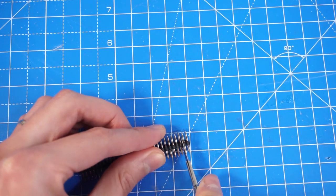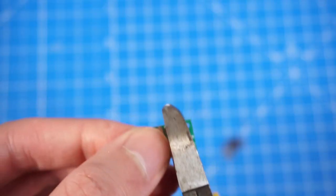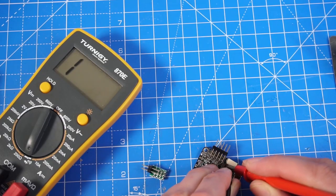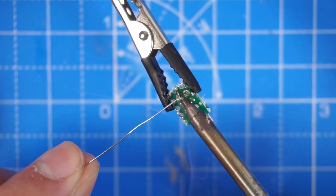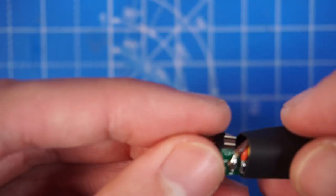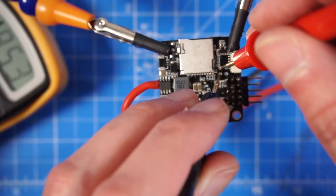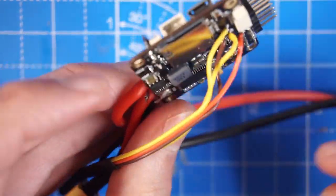I only need two of the pins, so I use a hot knife to cut through the plastic and trim the board to size. I use a multimeter to figure out which pin is which, identifying the ground pins — the rest are signal pins. After that I solder the pins in place, connect color-coded wires, and add heat shrink tubing. This becomes my extension to connect the rest of the servos to the flight controller. I use the multimeter again to make sure I'm soldering the cables in the right place, and there it is, ready to go.